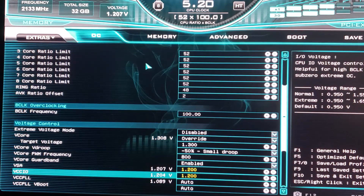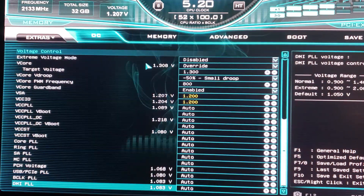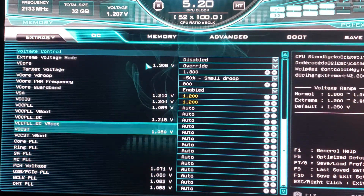The VSA and VCCIO setting is more for memory overclocking, but I like to put it in now because that's usually the system agent I like to run. You can run up to 1.3 or 1.35 safely, but lower is better. Everything else I left on auto — you can change them all to 1.1 if you want, but I just leave auto.